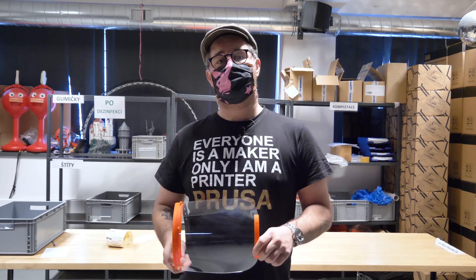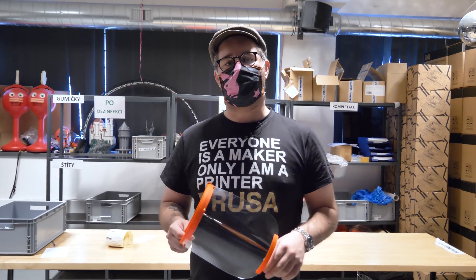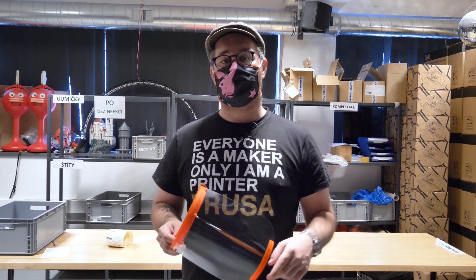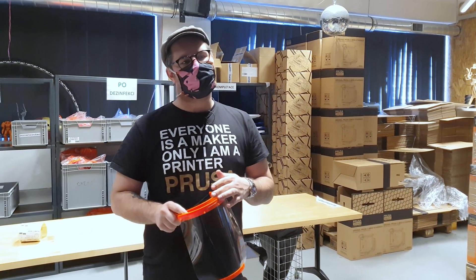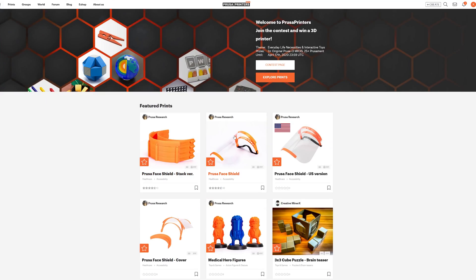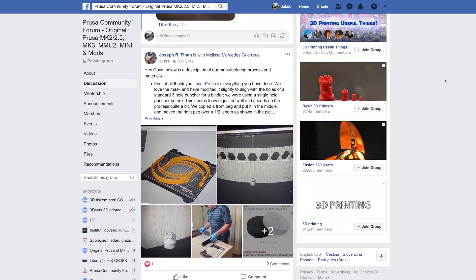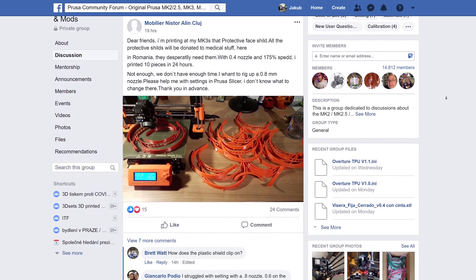The face shields are great because they are an added layer of protection against very large particles. If a positive patient, for example, coughs, it protects the face and also extends the life of normal respirators. This is our already third iteration based on doctors' feedback, and we decided to publish it as open source on our Prusa Printers website. In just a couple of days we've seen them being printed all around the globe, helping locally and helping the doctors.